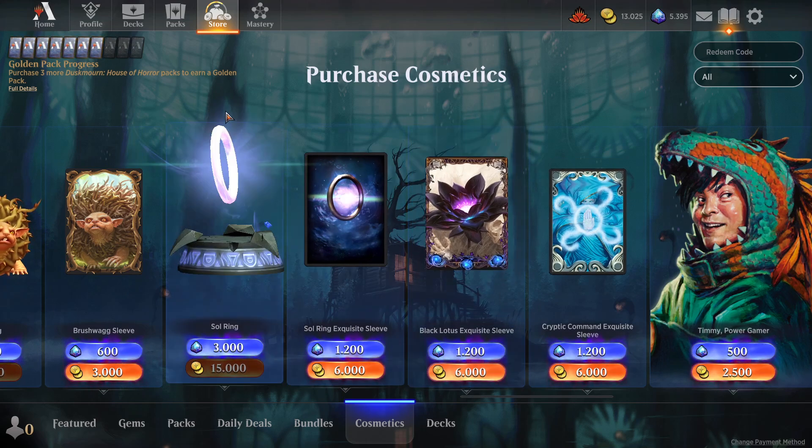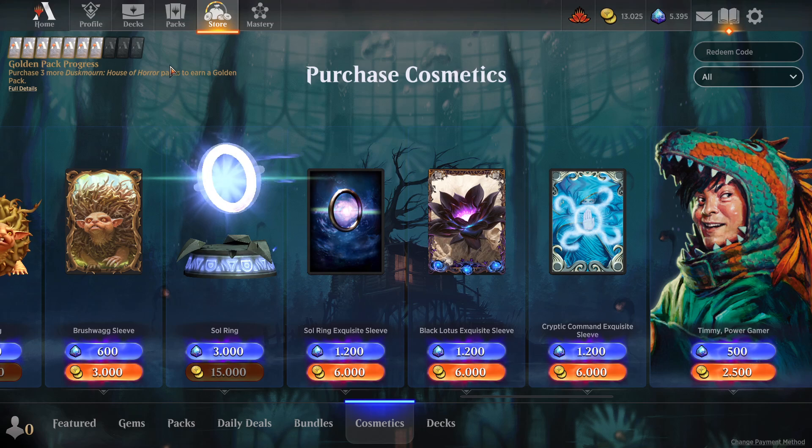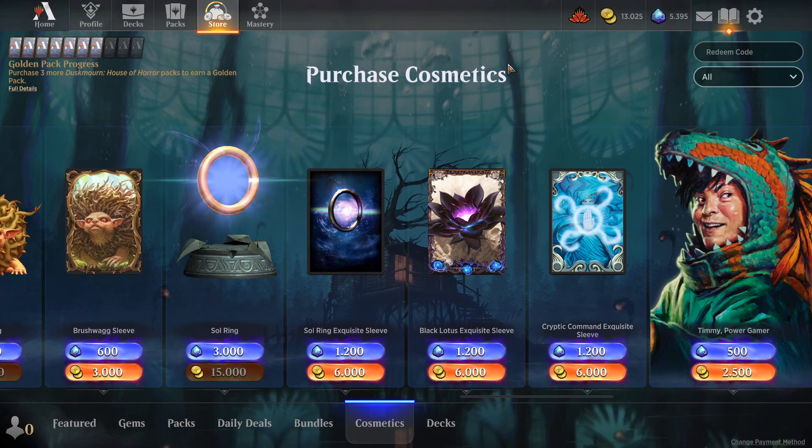Once you purchase it, you will find them back at the place I showed you before. And that is easy. That is how you purchase and use card sleeves in your decks in Magic the Gathering Arena.